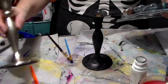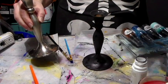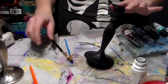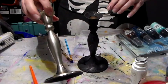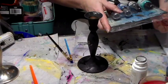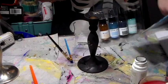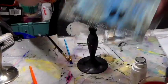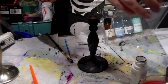Hi everyone, Crafting Vicky here. I want to do something with this candlestick — put a glass bowl on top. I thought I was going to use some Tattered Angels on it. I figured it wasn't going to adhere to this metal directly, so I gessoed it black and we will see how it goes.